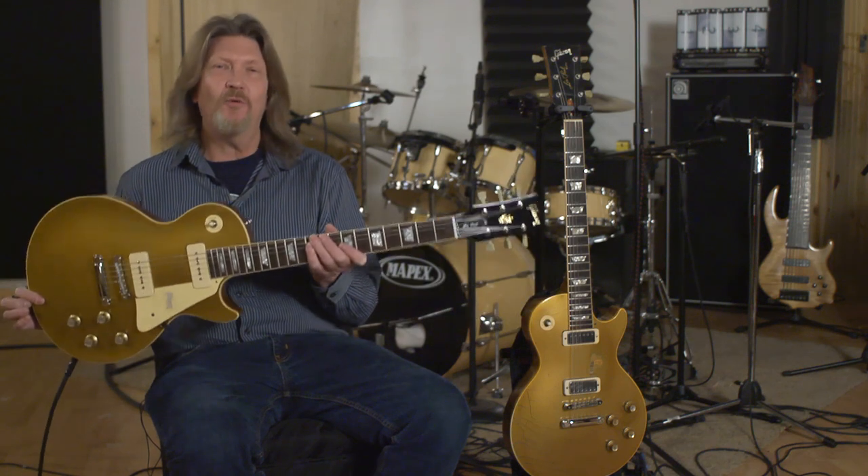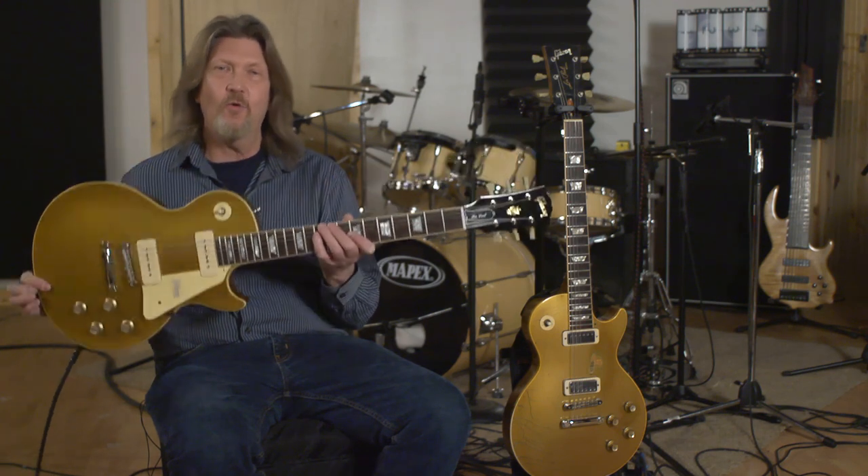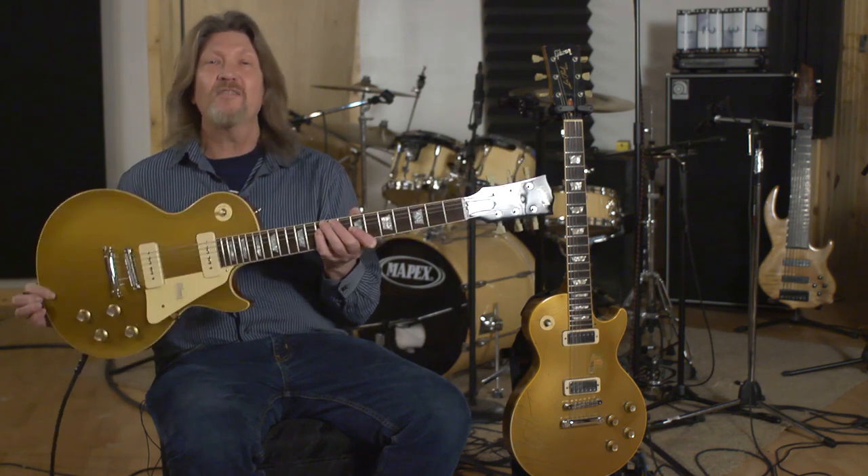Oh my gosh, I want this so bad. If you want it worse than I do, call the guys or chat online with the folks at moreguitars.com. This is probably not on the website yet, but it is available — just call them. Tell them you want to talk about this gorgeous 1968 Les Paul Standard Gold Top reissue. See you next time from moreguitars.com.